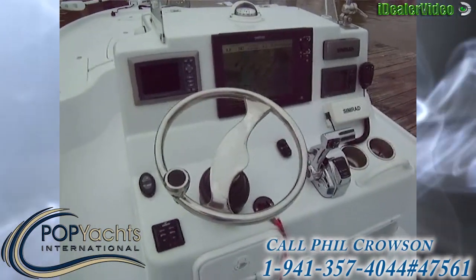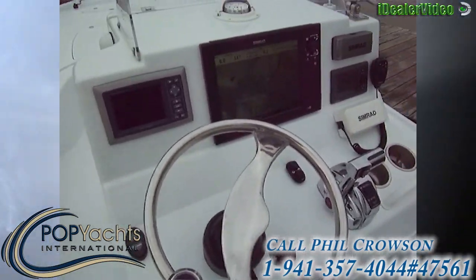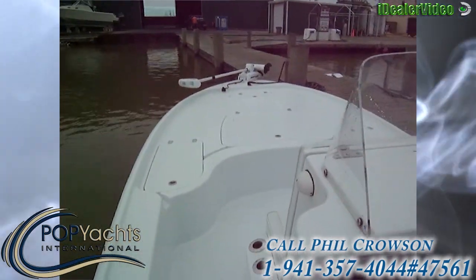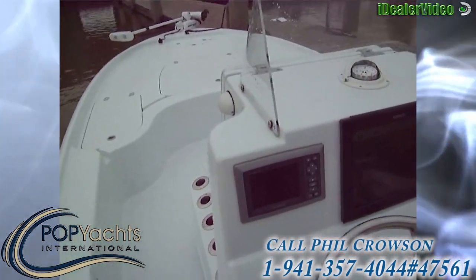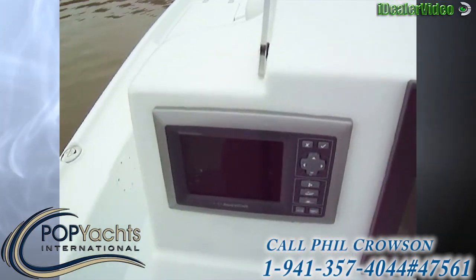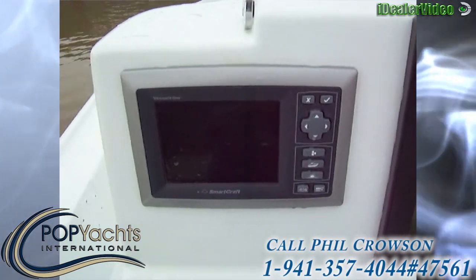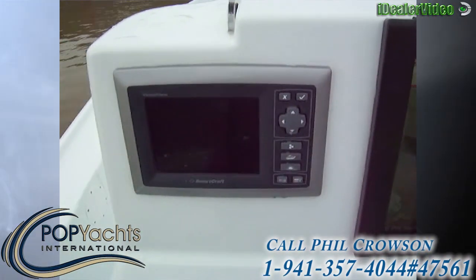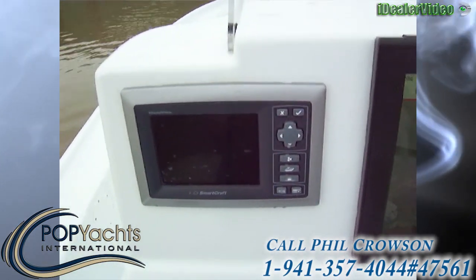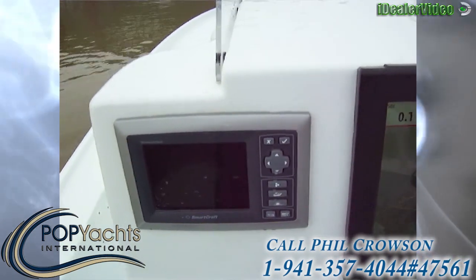Here is our seating position, all powder coated, and our helm. This vessel is 100% networked. The Minn Kota is the iPilot, so it practically drives itself — it's got a remote control. We've got our Mercury SmartCraft gauge here.